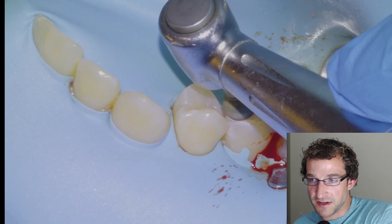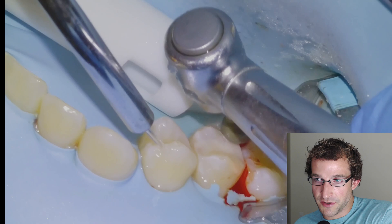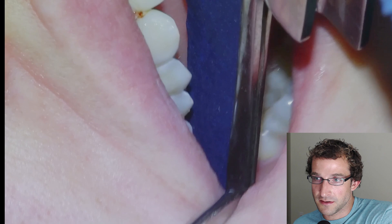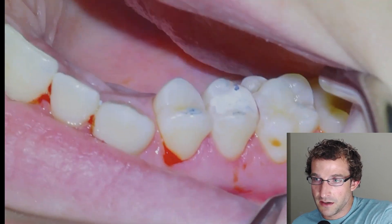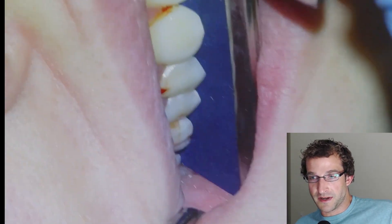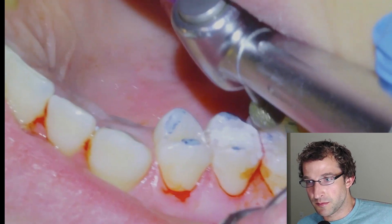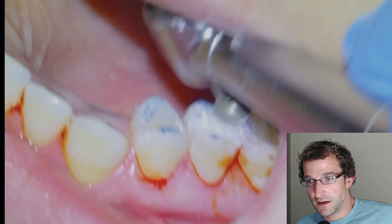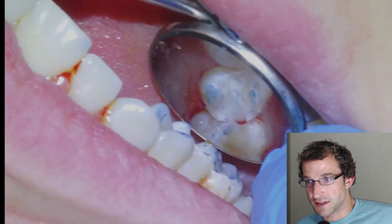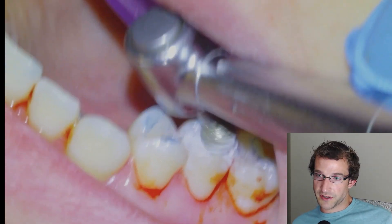Then I'm going to use a super large round diamond on a slow speed — I get this from Strauss — and start checking the bite. Having the patient bite down and grind, we can see a high spot on the restorative material, so we'll take that down until we have contact on the natural tooth. Still a little ways to go, but getting close. We'll make finishing touches and make sure there's no contact on the restorative material.